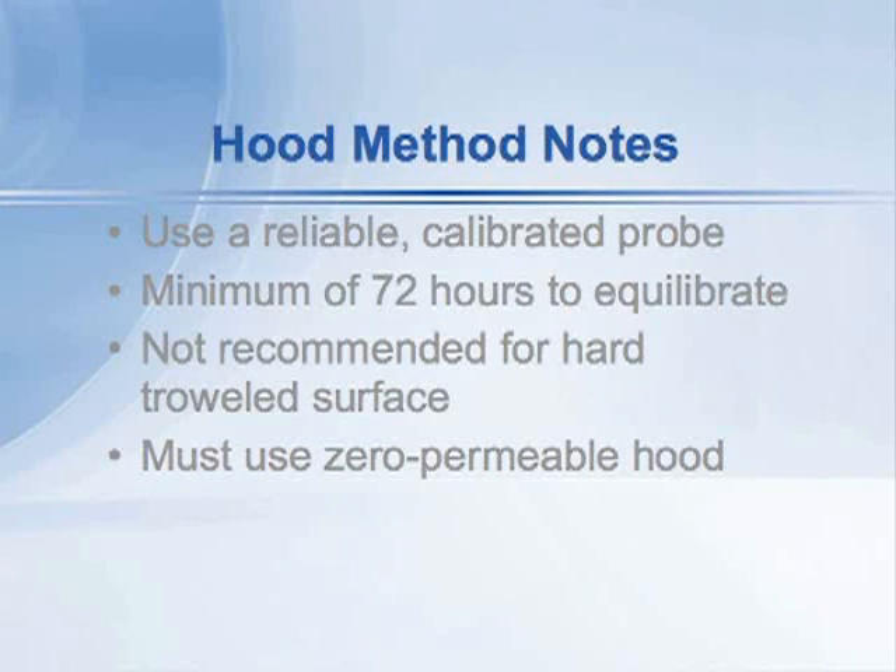The test can also take a very long time. The ASTM standard requires a minimum of 72 hours with the hood on the floor for moisture to equilibrate underneath. The British Standard on which it was based also set a minimum of 72 hours, and then every day you check the moisture reading in the probe, and after it's stabilized, you have your answer. We found that can take up to several weeks sometimes, depending on the permeability of the floor.